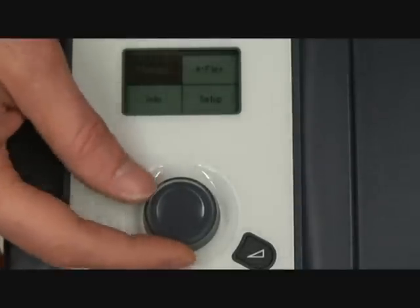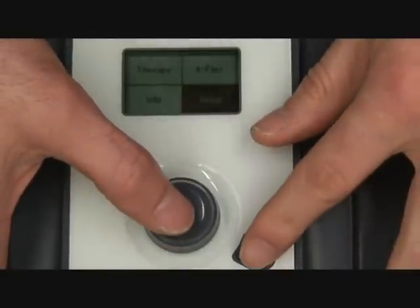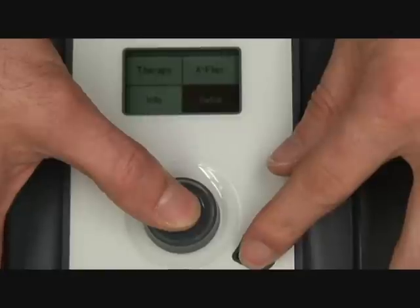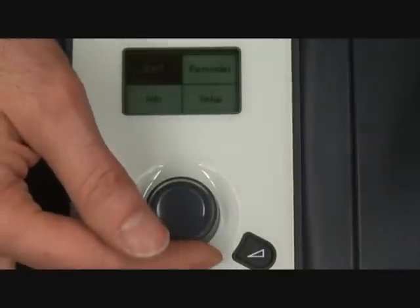To set it up, you want to rotate this dial until you get to 'Setup,' then push down on both of these buttons. What's nice about this machine is you can leave the power on — other ones you had to plug in the power. Just push and hold while it's on setup and you're going to hear a little beep, and then we're in.